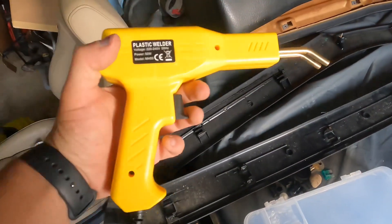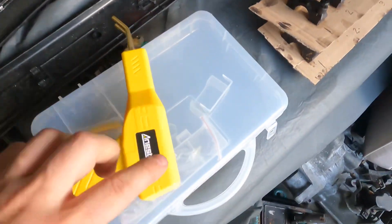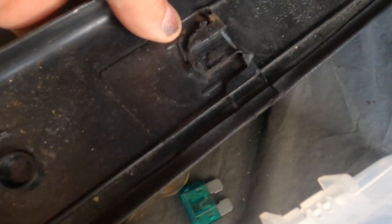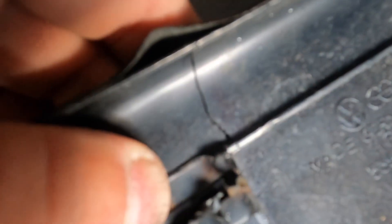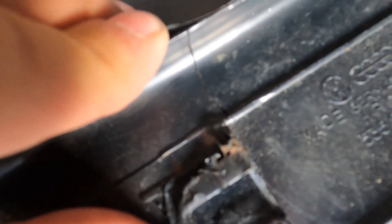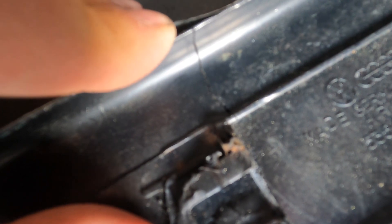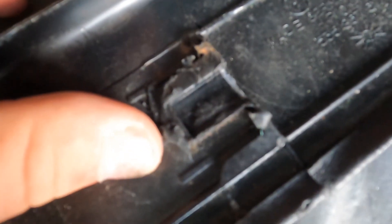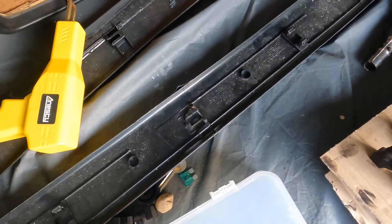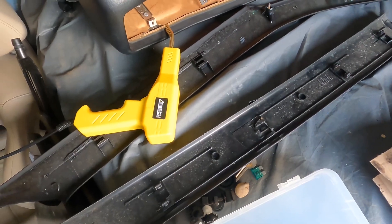We've got a plastic welder thing and some of the little metal staple bits. The idea is you push these as close together as possible, then heat the metal thing up, stick it in, and it will melt the plastic. Then you just release it, snip the stuff off, and that will hold it together hopefully. Let's have a go with the first one and see where we get to. Apparently we pull the trigger, this bit starts glowing red, and at that point we're good to put it on the plastic.